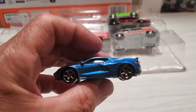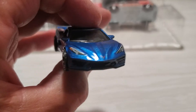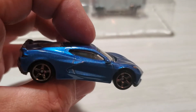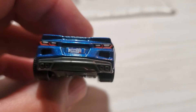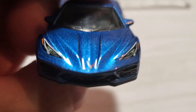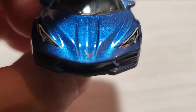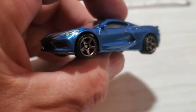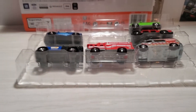Now the next car — I'll show you the Corvette. This one's been out for a bit, so it's kind of nice that they put it in this 9-pack, because you can never have enough Corvettes, right? I love the tampos for the taillights and the license plate. You've got the headlight details and the Corvette logo, which is a little off to the driver's side. But overall, very cool to have another Corvette.